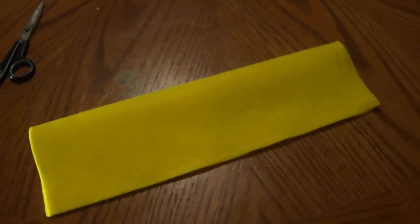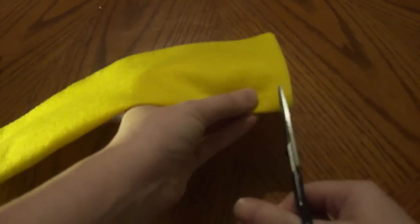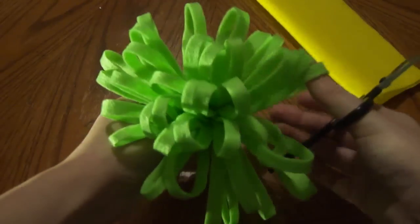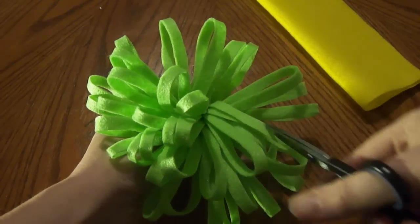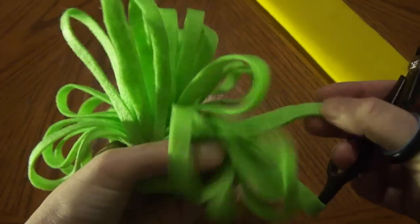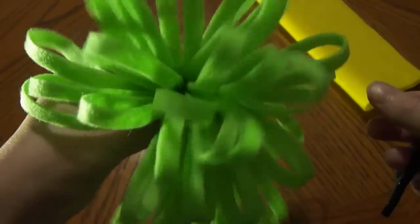Now we're going to start cutting. Take your scissors — here is the side that we glued, just flip it — and we're going to be cutting strips right up here. For this one I cut like half inch strips first and then I went back and cut the half inch strips into halves, so they're about one quarter of an inch.